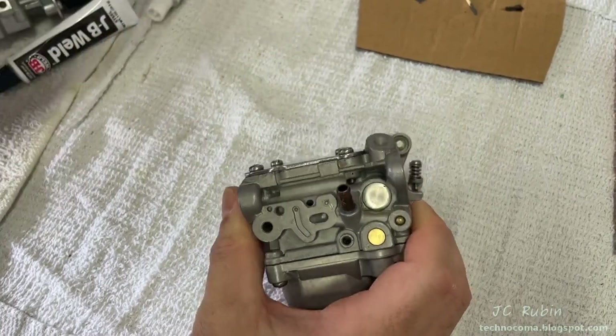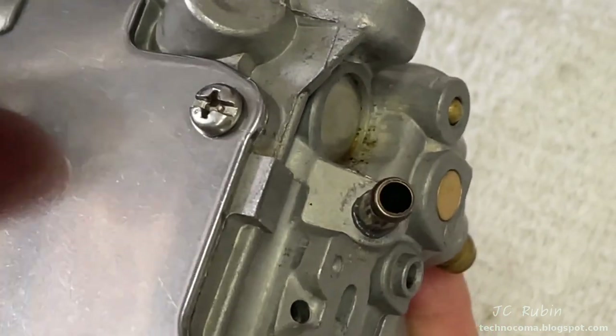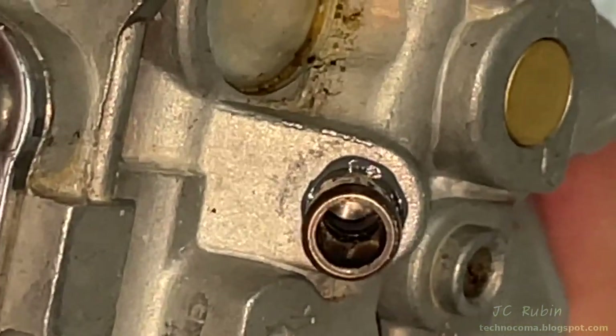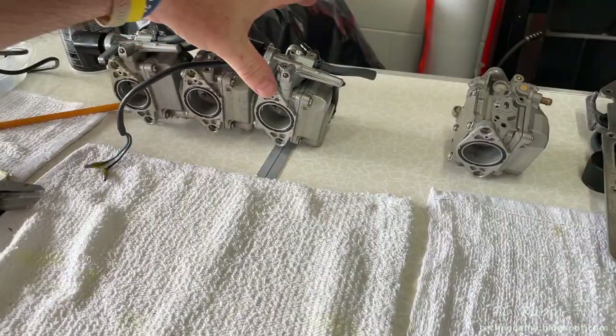Fully seated, I can see I have the perfect bead of JB Weld just sitting on the outside — not too much at all. On the inside there's just barely a bead, so we're going to set this off to the side to dry and move on to the next step.